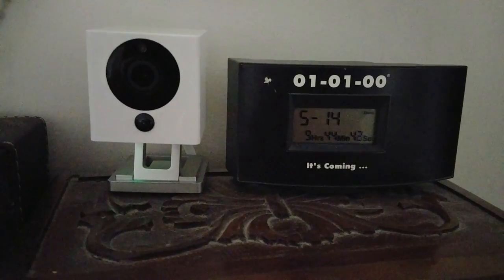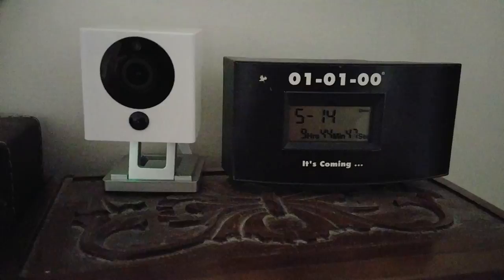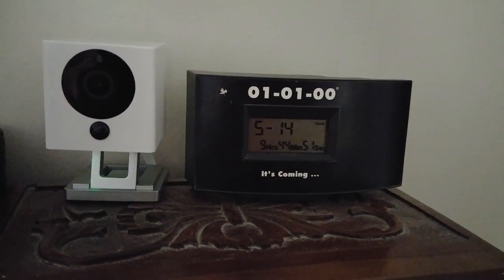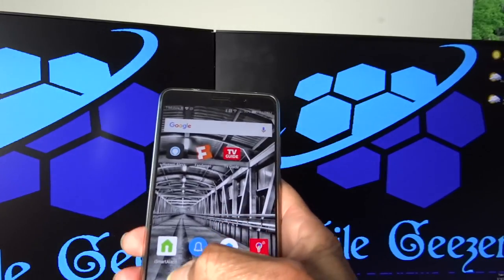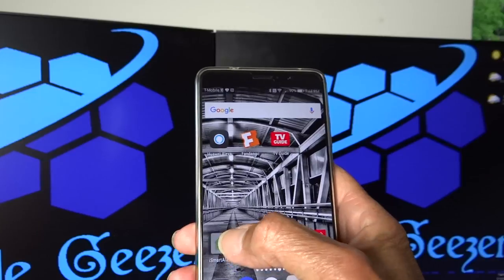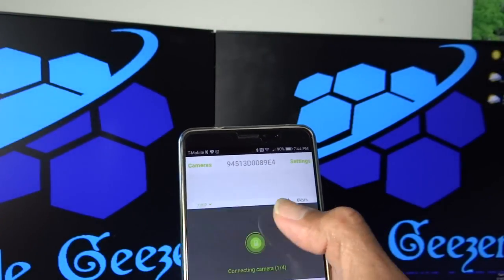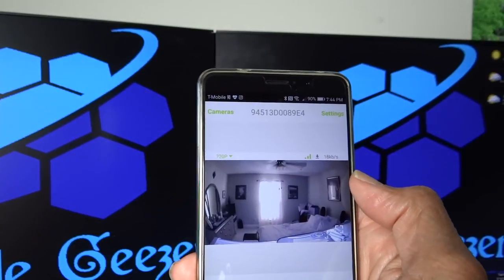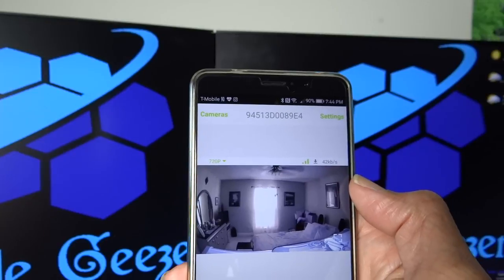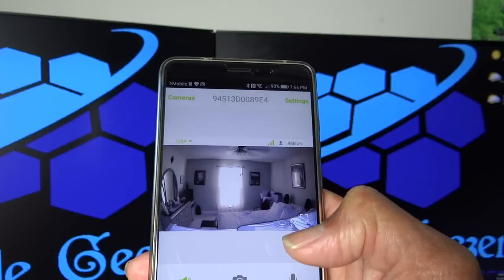My original is in my man cave, and this one is on top of my dresser in our bedroom. From the iSmartAlarm app — I'm back downstairs in my man cave — it just logs in. There's the bedroom; it shows the last picture that you saw, but you tap it and then you see a live picture. There's a listen button and a talk button, and you can save to an SD card.